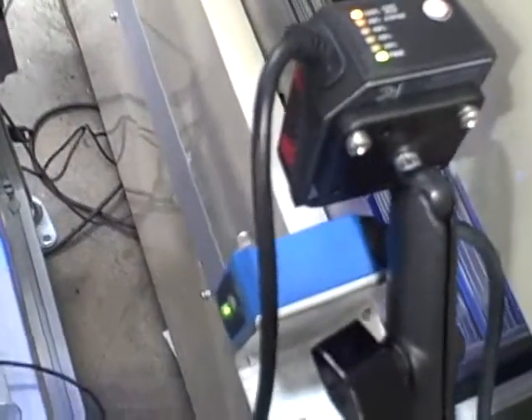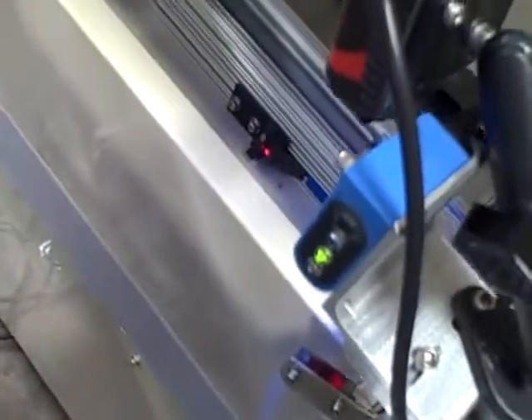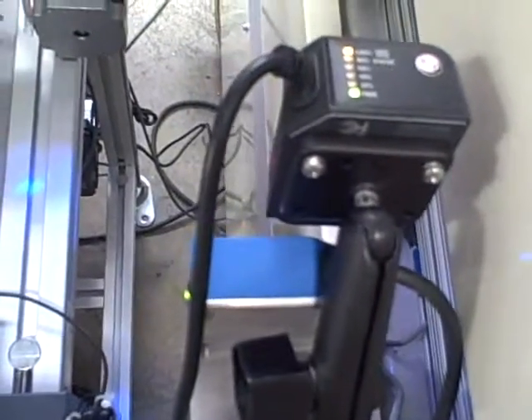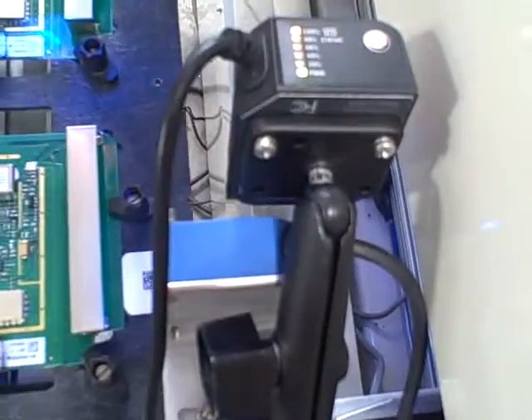This is Justin Long, Pacific ID. On the scanner mount, we're going to need to mount the scanner behind the sensor or in front of the sensor. The sensor needs to trigger the board first before the scanner can see the pallet ID.